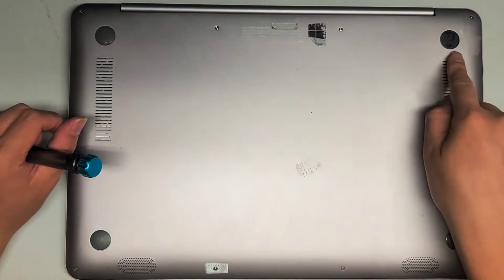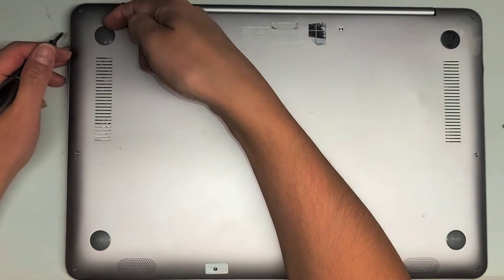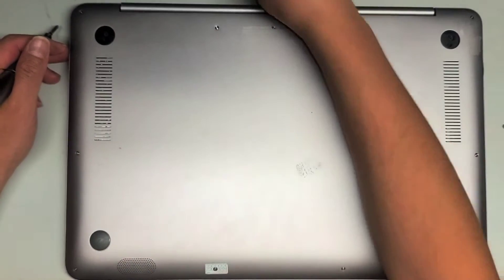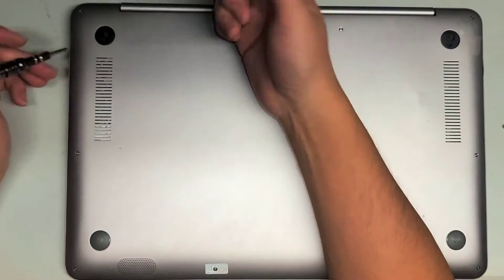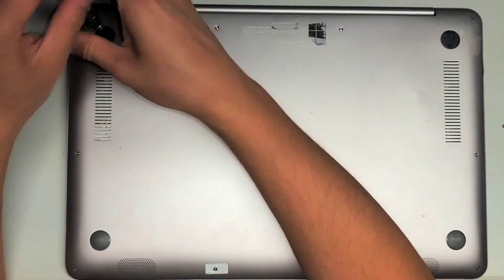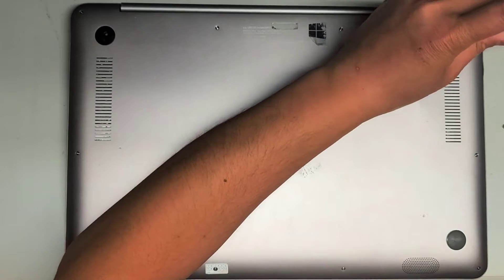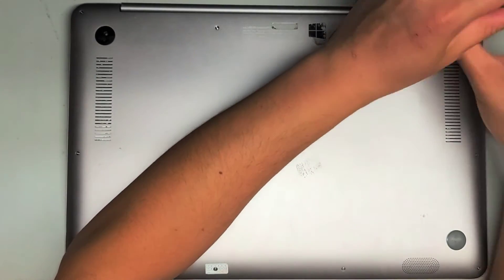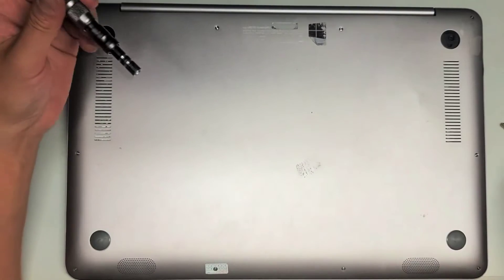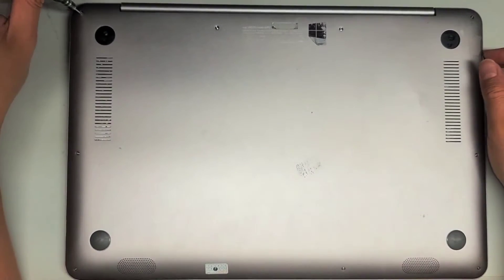First thing you're going to do is remove these rubber covers — one was already missing — but you just get underneath here. You can use whatever you want: a flathead screwdriver, or I just use my fingernails. There are two Philips PH1 or JIS1 screws here, so remove those two screws.